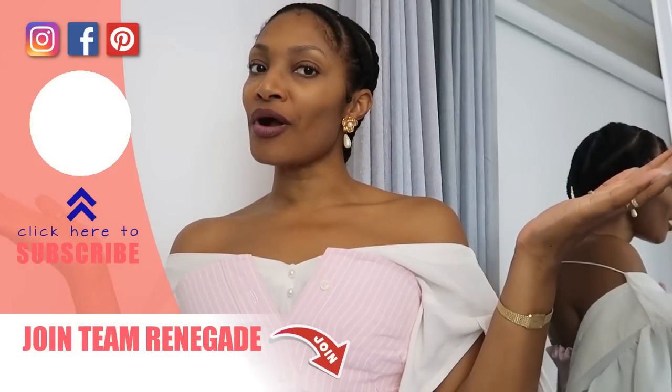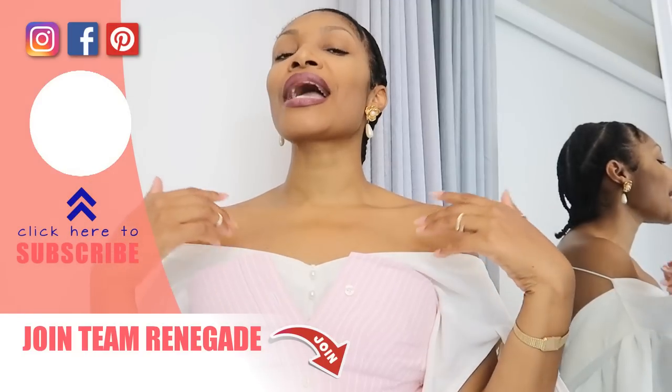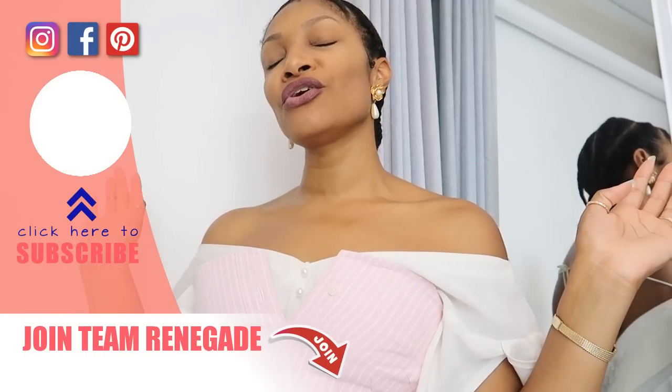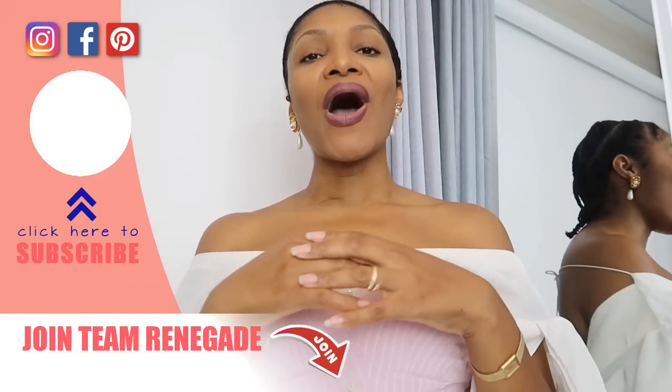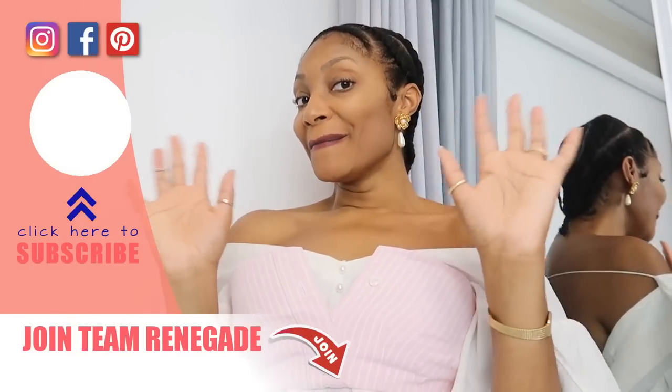If you are not a subscriber, definitely hit that subscribe button so I can show you how to create the wardrobe of your dreams — one that fits your size and your personality. I'll see you guys in the next one, bye!